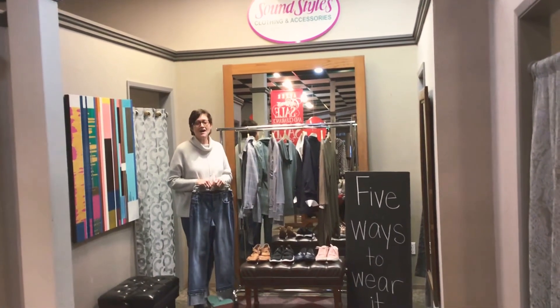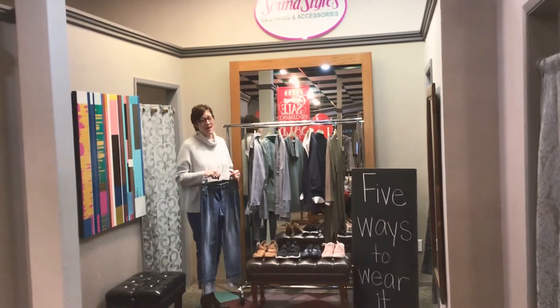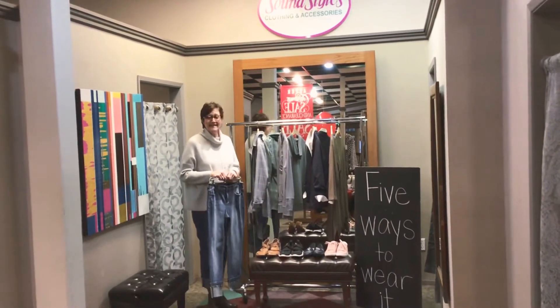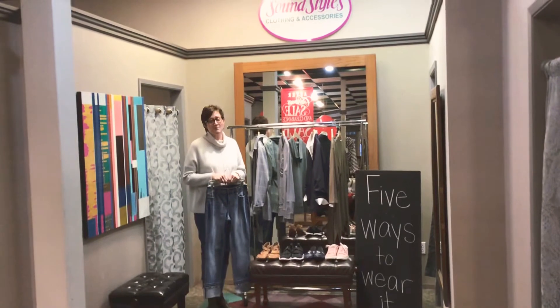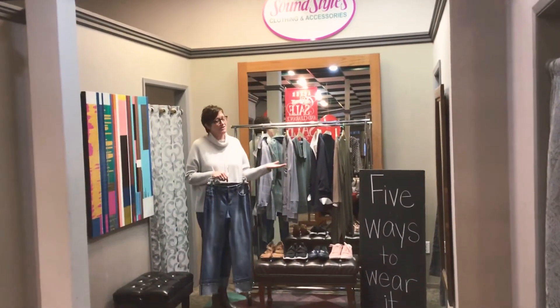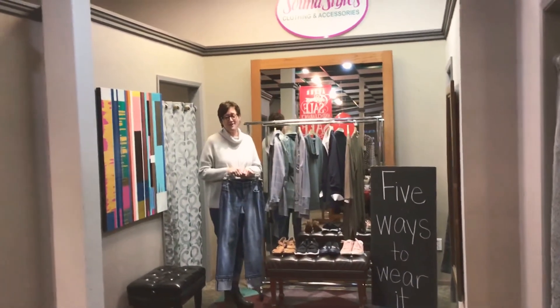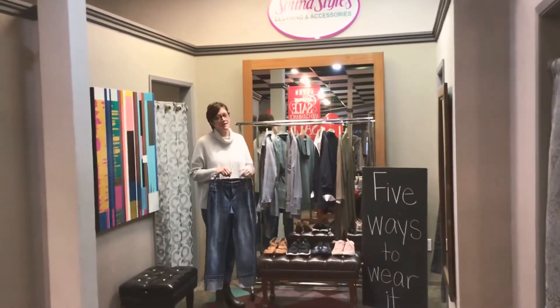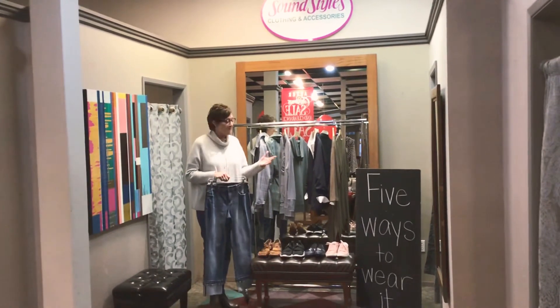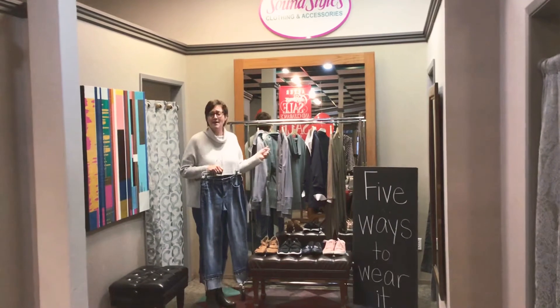Hi, Jenny here with SoundStyle's YouTube video, Off the Cuff. We have a little surprise for you today, and it's a new feature that we would like to bring to you once a month. Thank you so much to all of you who already follow our Off the Cuff on YouTube — it's been so much fun for us to put it together. We have a new little thing we want to try today. It's called Five Ways to Wear It.